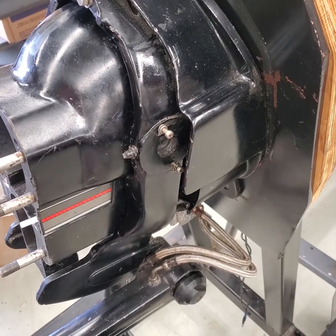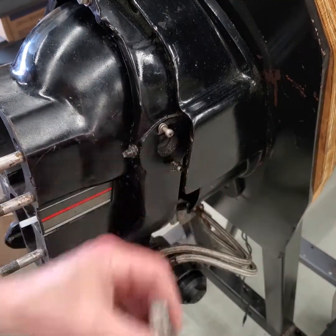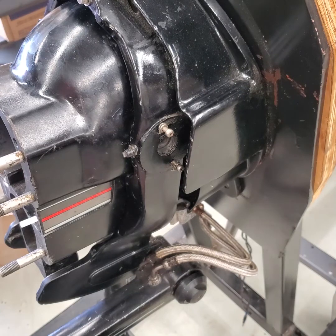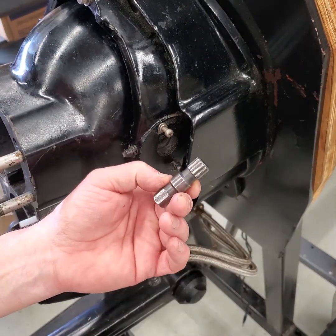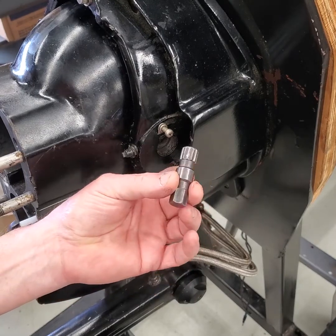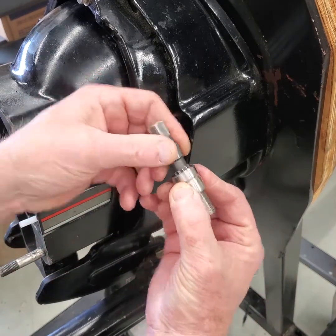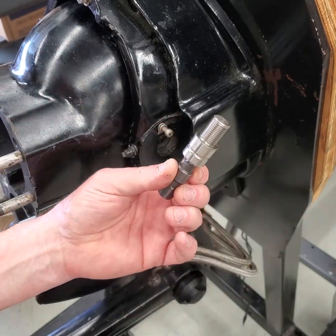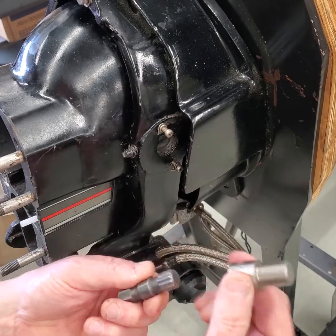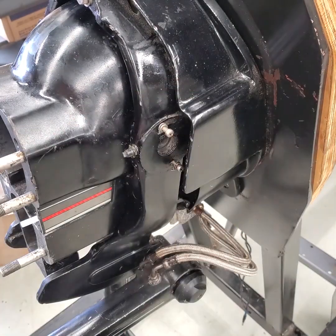I'm getting ready to put the hinge pins in here. The first thing I've got to do is get the special tool, which is this spline socket tool — you can buy them aftermarket, but the part number for Mercury Marine is 91-78310, and that fits the hinge pin just perfectly. Next I want to apply a little bit of Loctite — blue Loctite 242 — to the threads of the hinge pins.